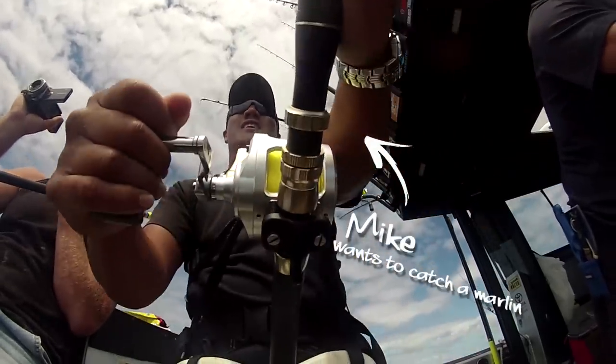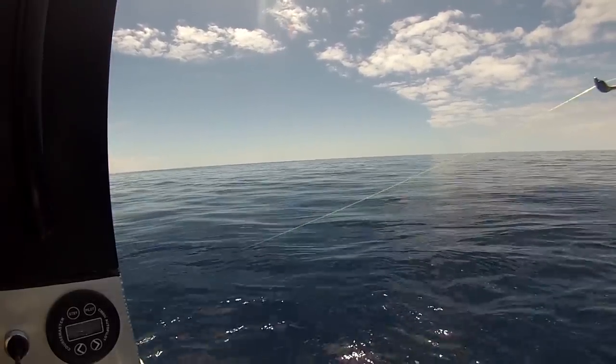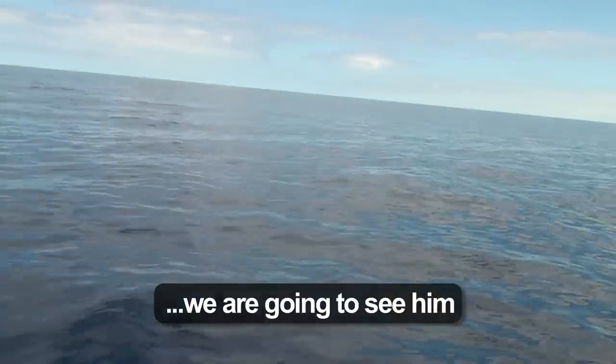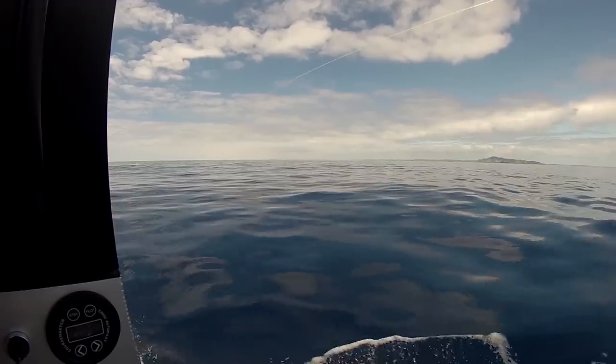If it all turns to shit and we've got it alongside the boat — it's reverse, right hand down if it ends up onto the boat. He's coming up on the surface. Marlin! Marlin! Oh look at it! Woohoo! That's a marlin on, brothers!